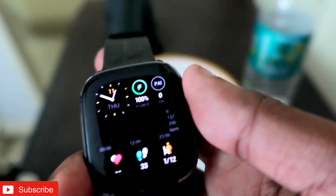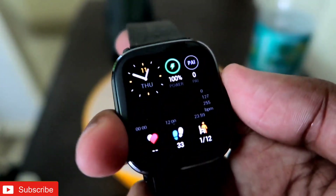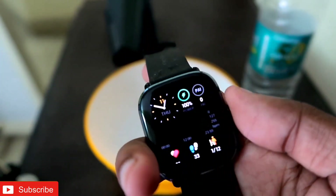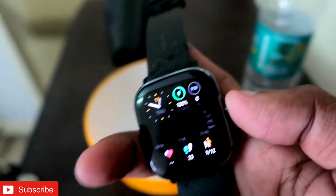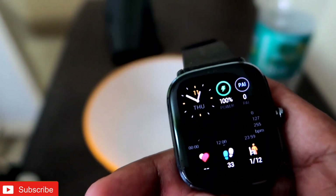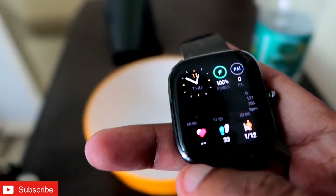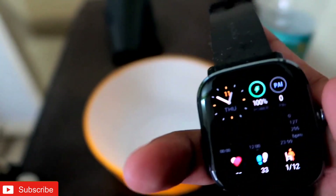I think accidental drops or splashes of water will not harm this device or make it non-functional. You can use this watch without worry when wearing it in the rain or if it gets wet. However, I would not recommend wearing it for water sports or deep diving. The 5 ATM rating means it survives accidental splashes, but not water sports. Thank you guys — please subscribe and hit the bell icon. Have a great day!